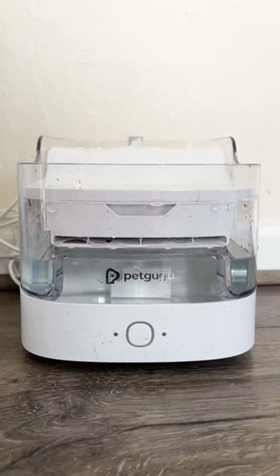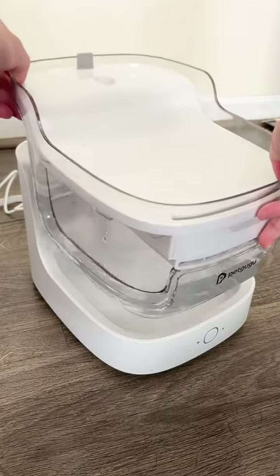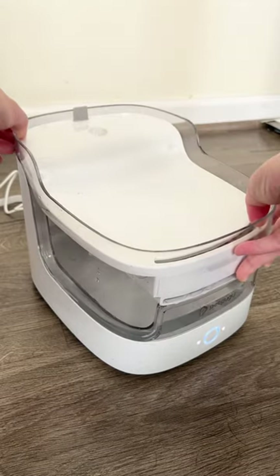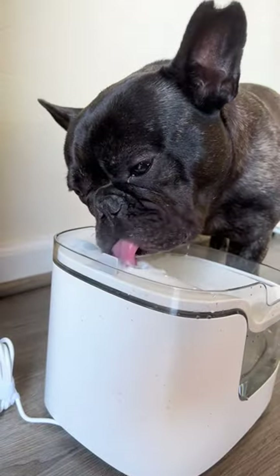Let's talk about what makes the PetGugu Water Fountain stand out from other pet fountains. One: the water tank and base are thoughtfully separated, ensuring there's no chance of any electrical leakage. This design prioritizes the safety of our beloved pets during their drinking experience.